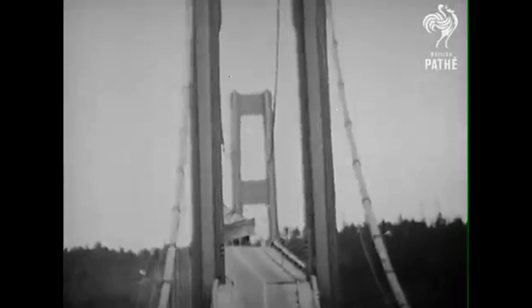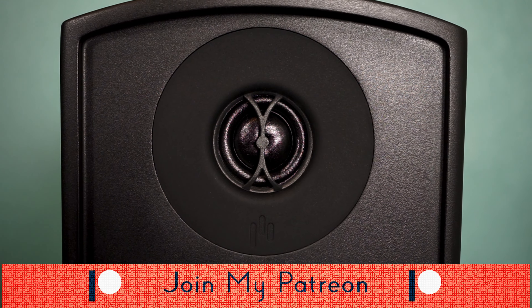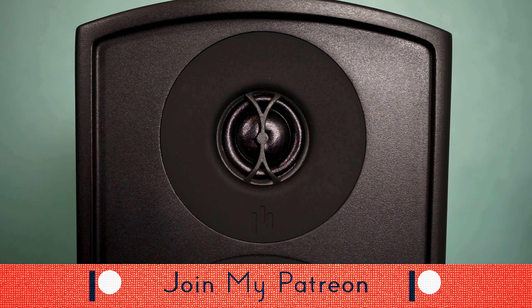Now the tweeters in the Varus line use custom ASR silk dome tweeters — ASR meaning Axially Stabilized Radiator. I'm going to make a separate video about why expensive speakers are expensive, but ASR in a nutshell means the diaphragm of the tweeter, that dome-shaped part you're probably most familiar with, has been pinned or secured on a plane above its own voice coil, making it axially stabilized.